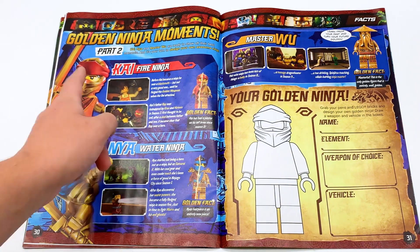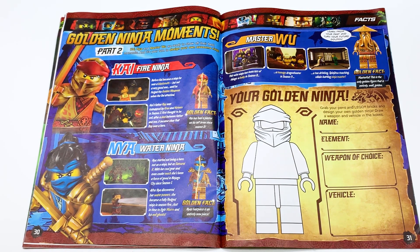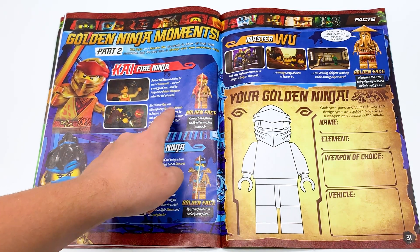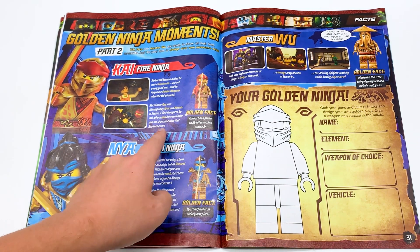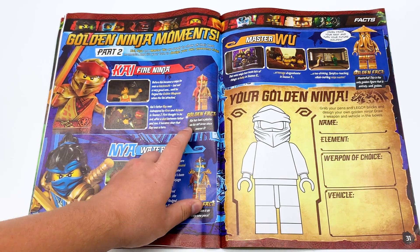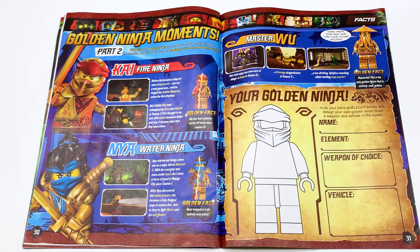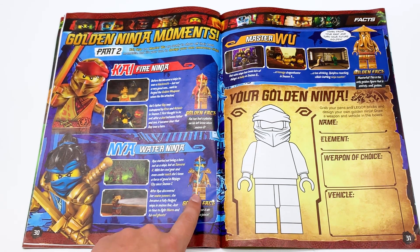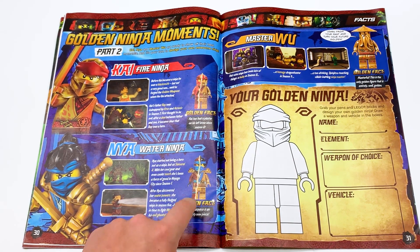Golden ninja moments part two. Kai, Nia, and Master Wu are ready to show off their best moments. Kai, fire ninja — before Kai became a ninja, he was a blacksmith, but not a very good one until he forged golden weapons from the Oni attack. Kai's father, Rei, was kidnapped by Crux Necronix in season 7. First thought to be evil, after a duel between father and son, it became clear that Rei was a hero. Golden fact: Kai has had a plaster in his left brow since season 8. Also, they have Kai compared to his legacy version, which is not accurate — the Golden Kai is based off season 11, not legacy. Nia, water ninja — Nia started out being a hero not as a ninja but as Samurai X. She's been a force of good in Ninjago since season 1. After Nia discovered her water power, she became a fully-fledged ninja in season 5, just in time to fight Moro and his evil ghosts. Golden fact: Nia's hairpiece is an entirely new piece. But why are they comparing her to her season 5 design — if anything, this should be Energenia.